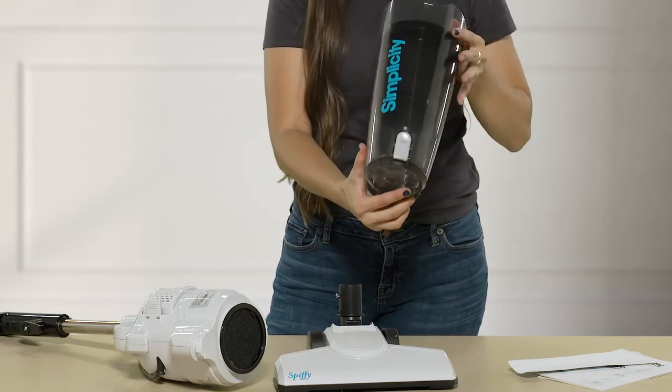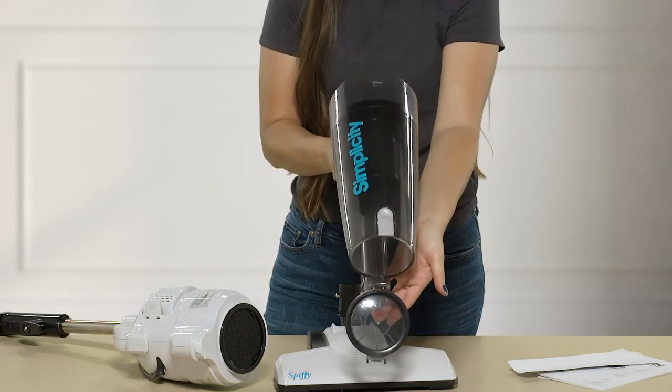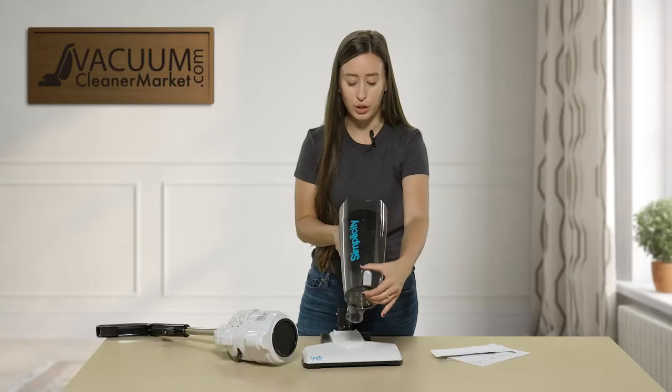To empty your dustbin, press this button on the front and all the debris will come out — just make sure you do that over the trash can.